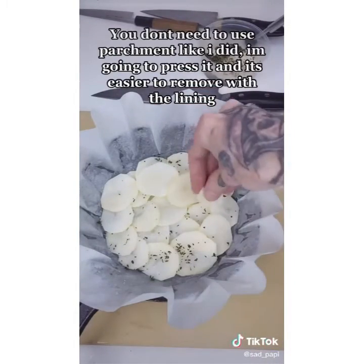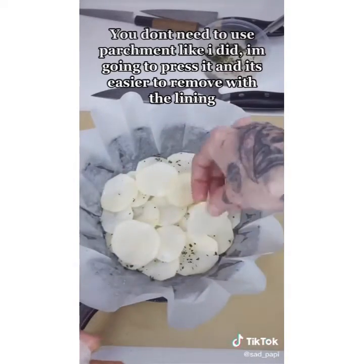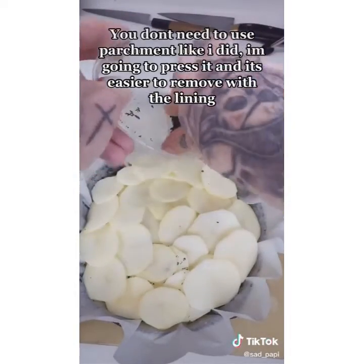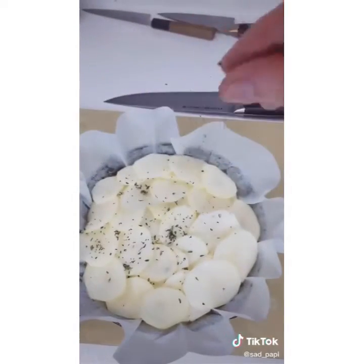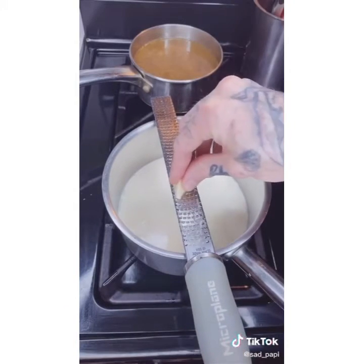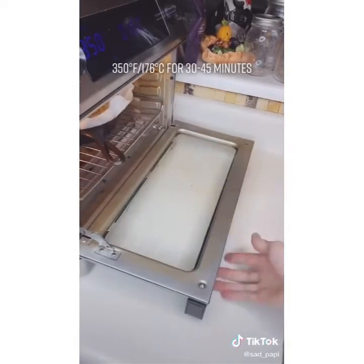Grab your favorite baking dish and start layering the potatoes in there, seasoning every other layer with salt, white pepper, and thyme. If you want to use things like nutmeg, go for it. Once you reach the top, hit it with a good hefty pinch of seasoning. In this pot I have equal parts milk and cream and I'm grating garlic into it. Once your cream is hot, just pour it over. Take your potatoes into a preheated oven.